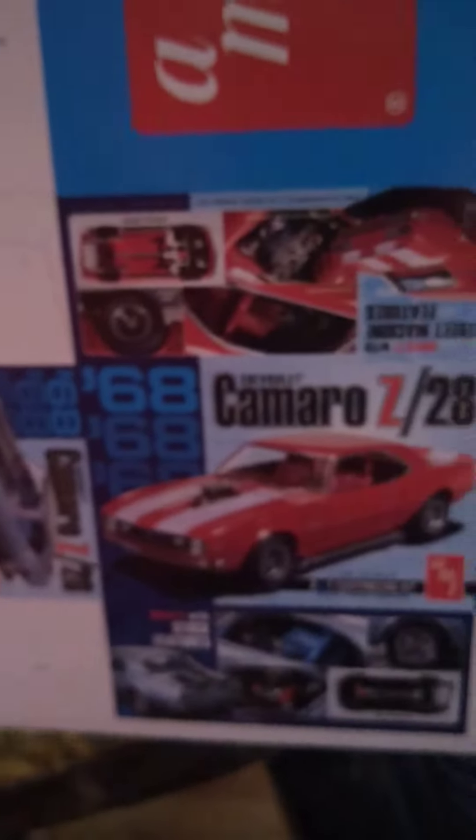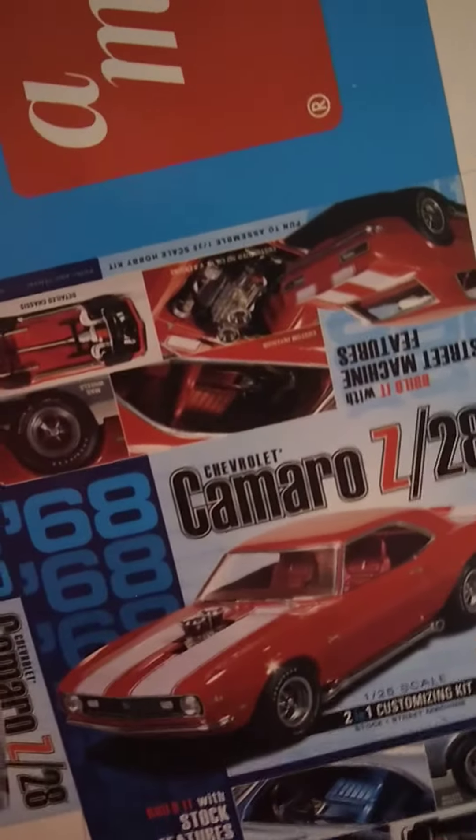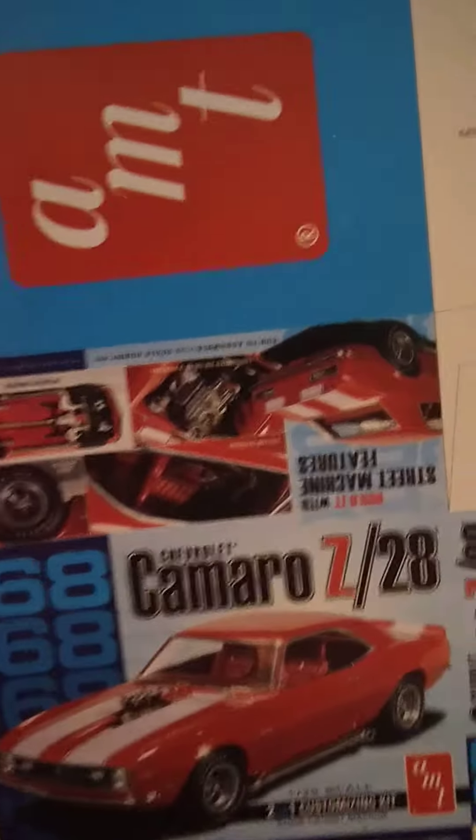It comes with this cool little display box, so we'll have that in there at some point.